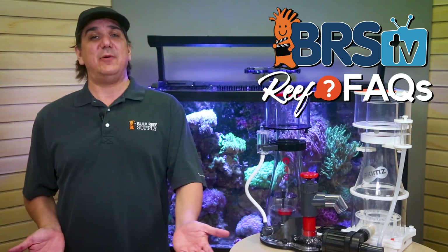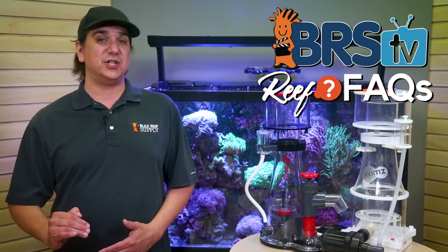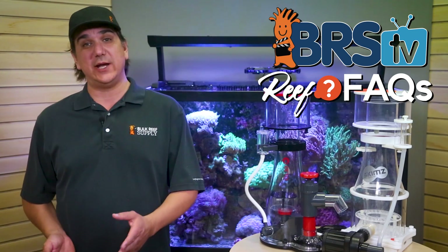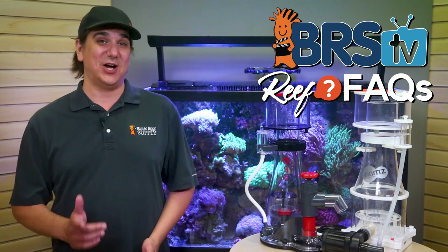It's BRStv Reef Fact Wednesday, and today we answer one of those newer reefer questions: What's a protein skimmer, and how does it work to make your saltwater aquarium more successful and easier to maintain? That's coming up.